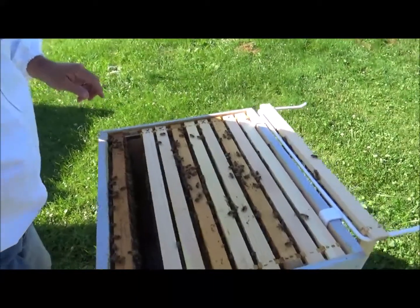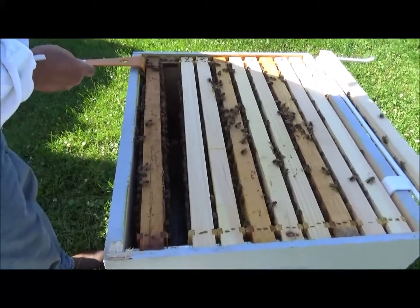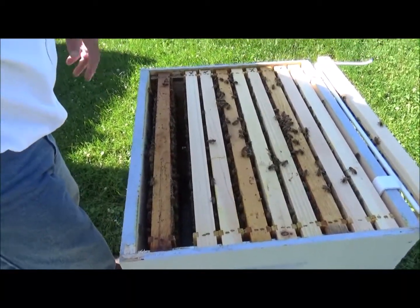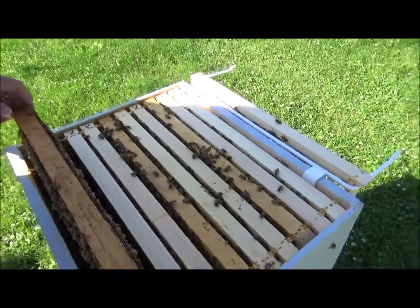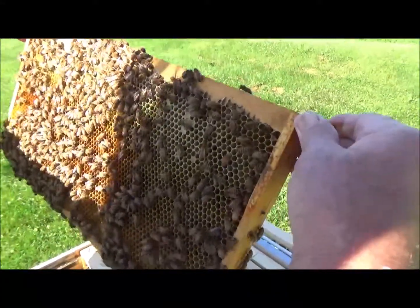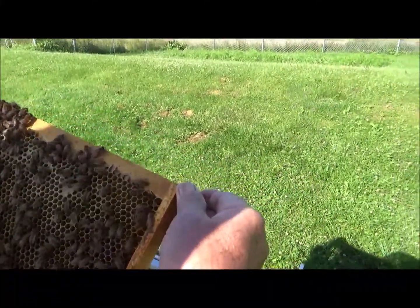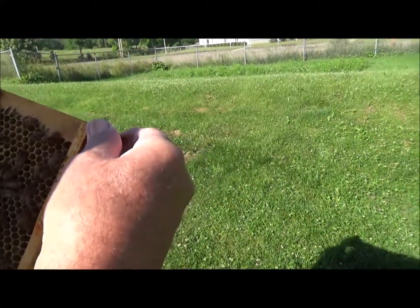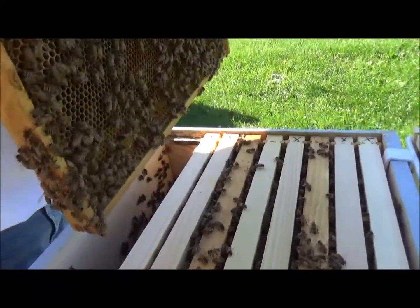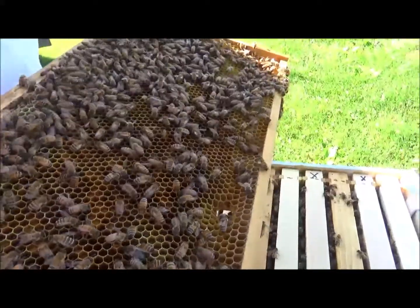How's our honey frame doing? Come on girls. I'm gonna find her on this last one. I'm not worried about seeing her. Got some capped honey. They packed some pollen away. There's a little bit of larvae over here. They probably got her covered up.